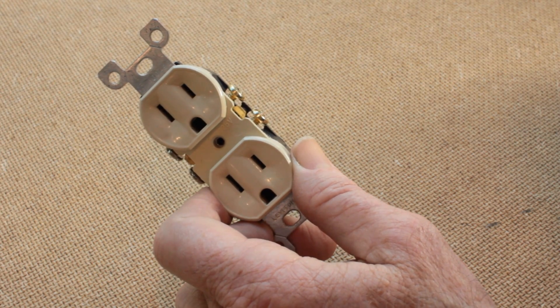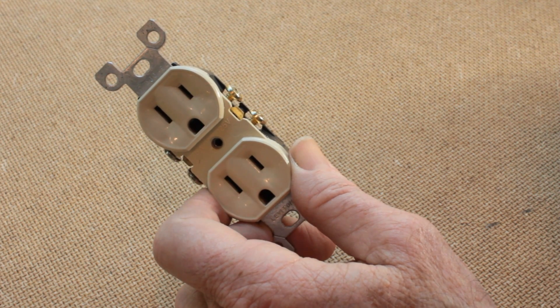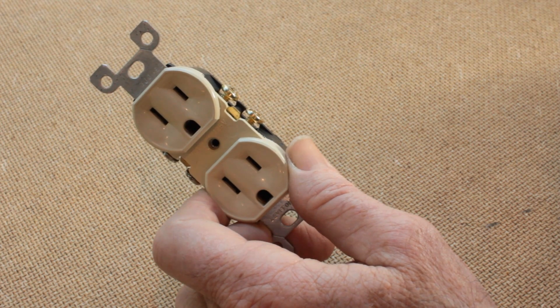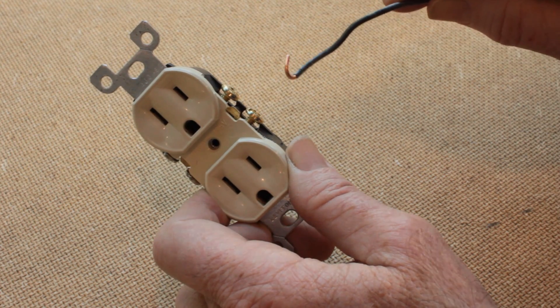If you are replacing a receptacle, the wires you have removed from the old receptacle may have been stuck into it by means of the holes on the back of it. If so, the amount of insulation stripped off of those wires may be about this much.